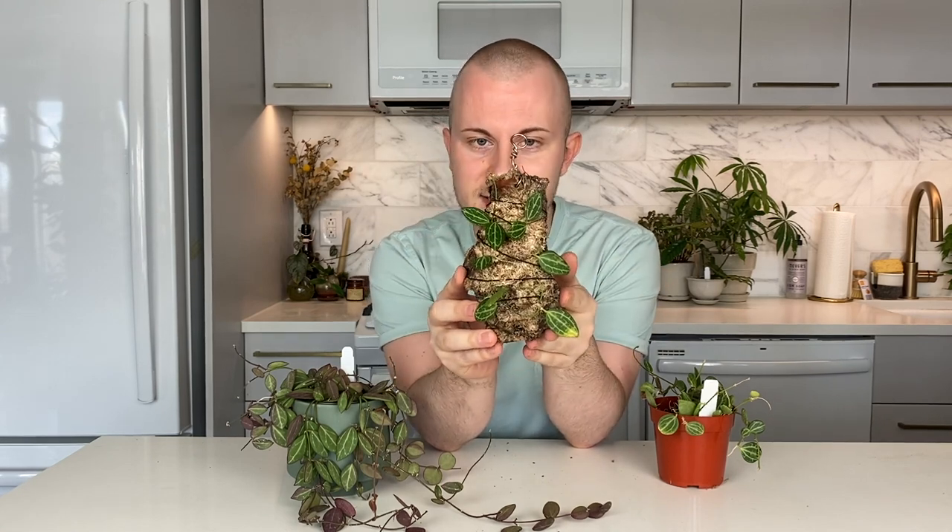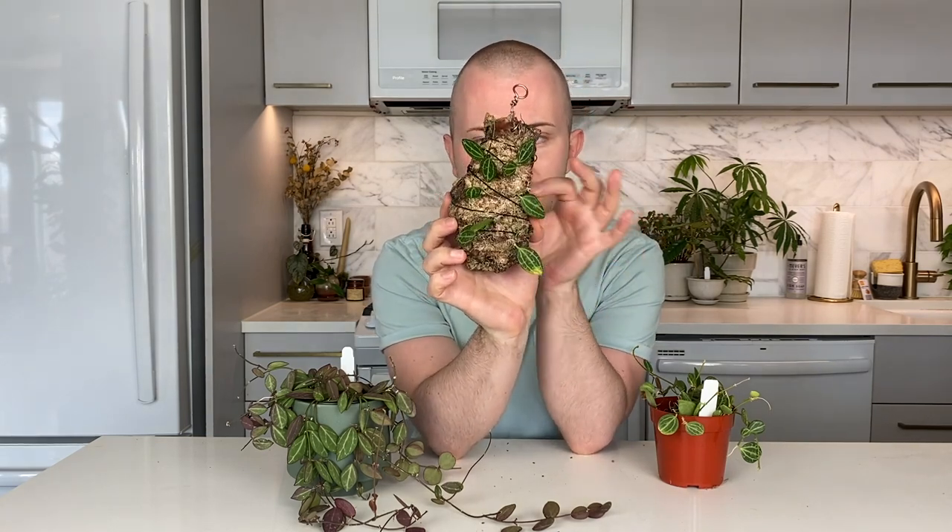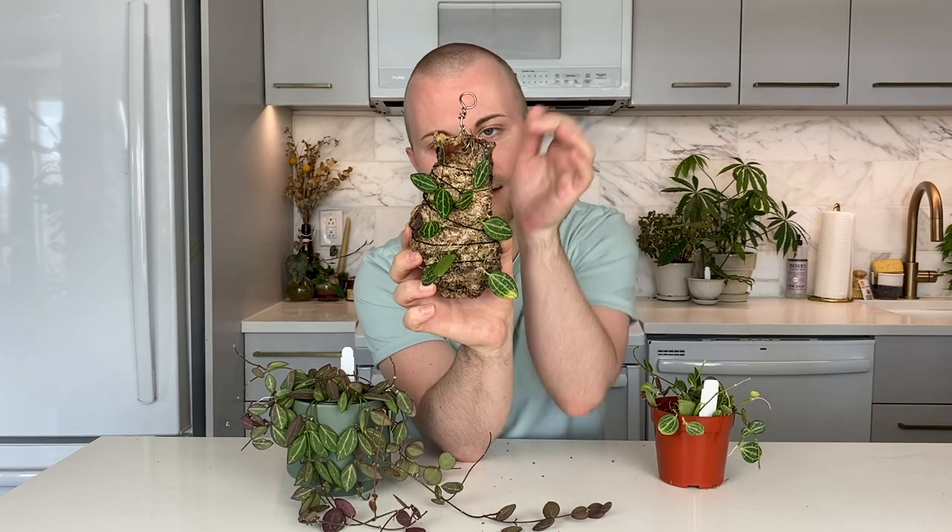It's mounted Dyschidia — just on a piece of cork bark with some sphagnum moss, and it's just one strand of Dyschidia that's tied to the sphagnum moss. I think I had one that was nearing its deathbed so I just salvaged a strand from it, and it's since grown a couple of leaves. You can tell the new leaves are the ones at the top.